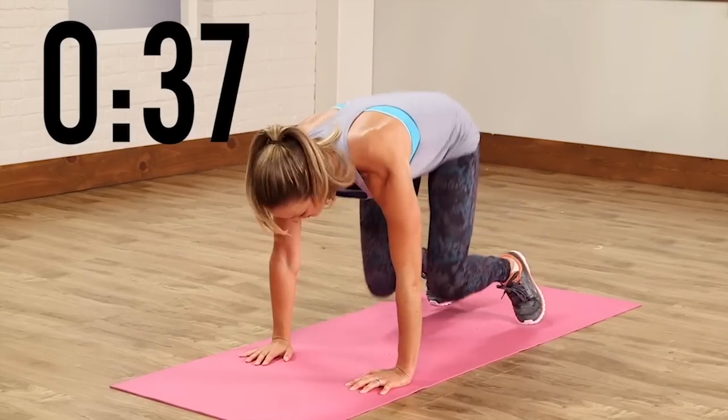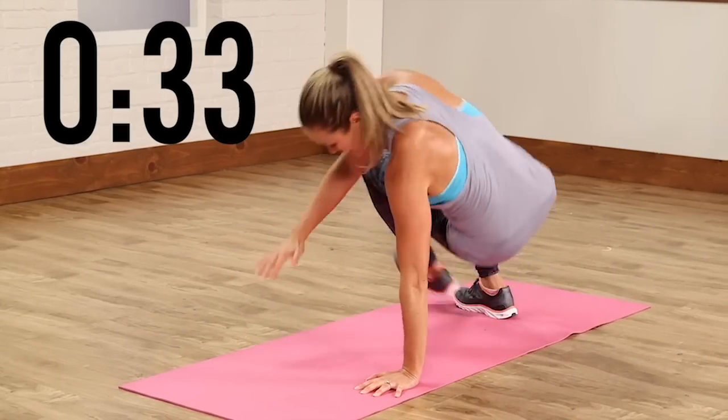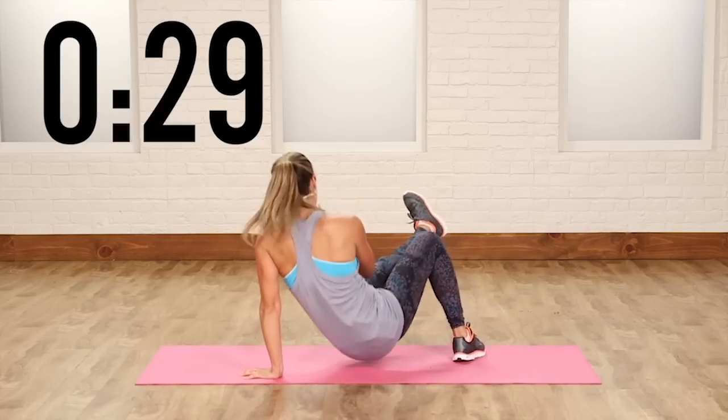Bringing it back and forth. It takes a lot of coordination, so do your best. You don't have to go too fast, but make sure you do it right. Kick it up.